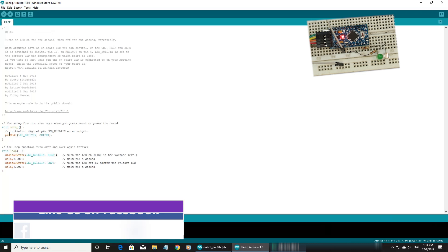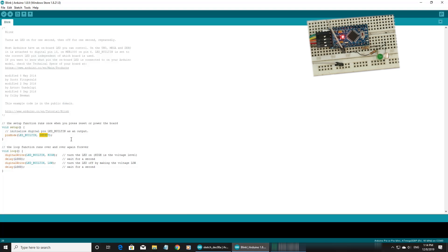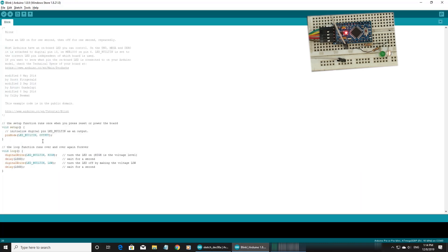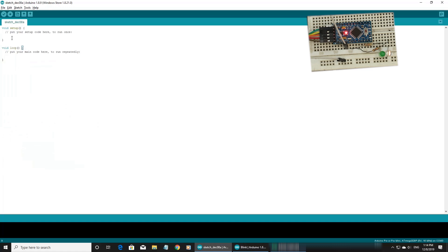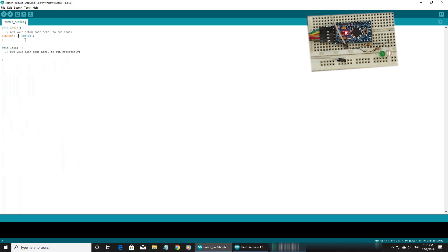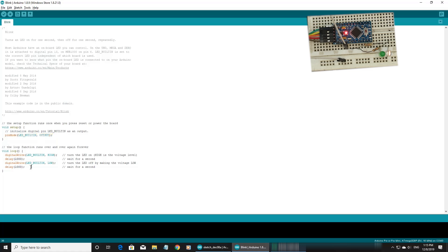Now we are going to set up this line. We are going to initialize the pin mode — LED built-in set to output. LED built-in is already set and we are going to set the LED. Now we are going to set the pin mode. LED built-in was already set.